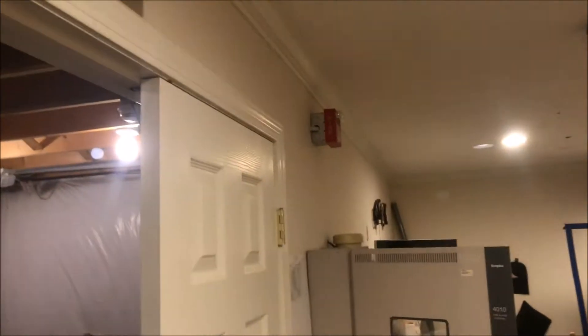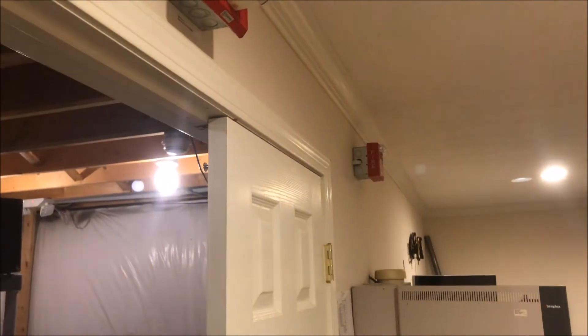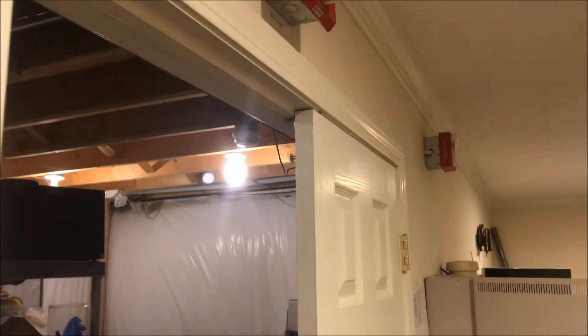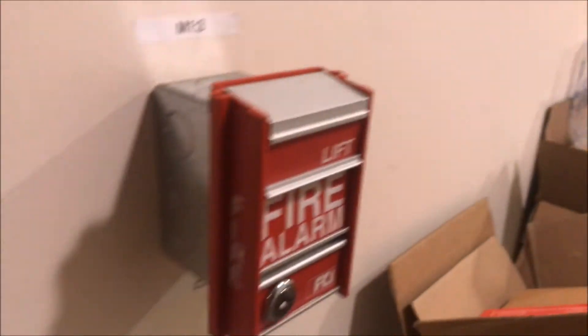Hope everyone's having a fantastic day as we wait for the panel to reset. There we go — let's pull the FCI MS2, shall we? Let me get my key ready, let's do it.